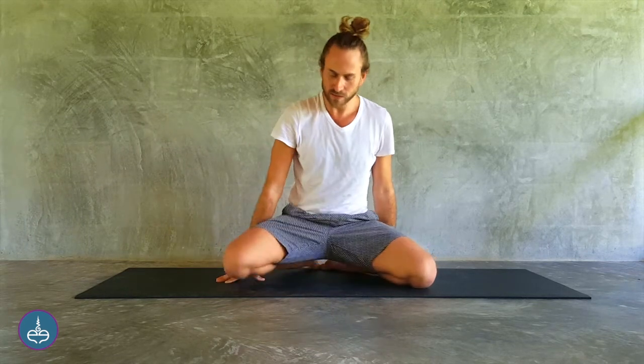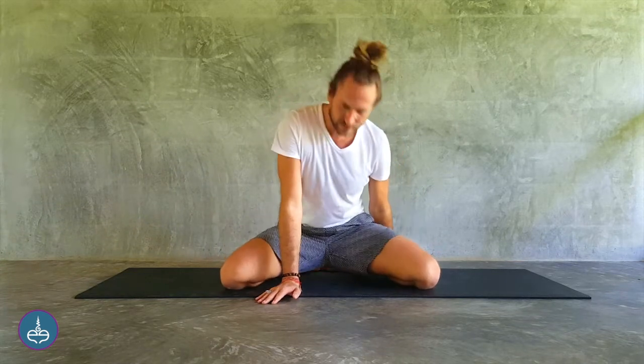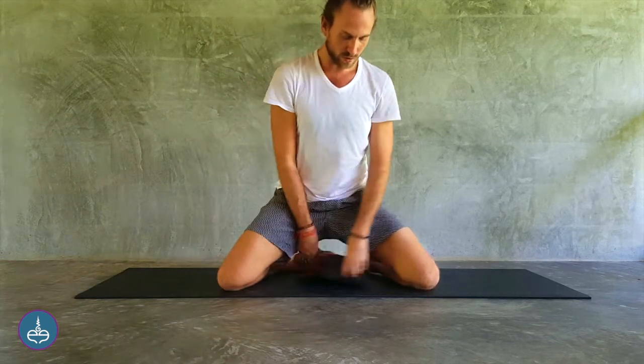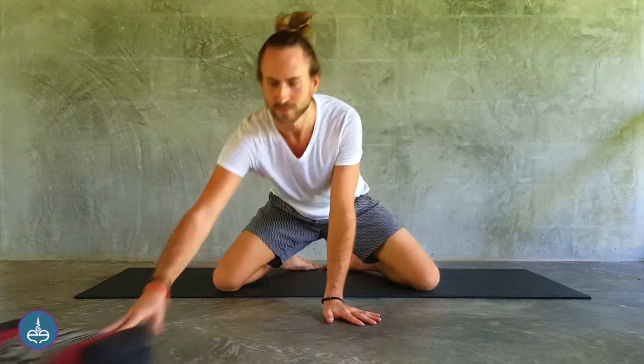For the second part of this kriya we're going to come into Mandukasana. From this kneeling position, open the knees, keep the toes touching, and ideally sit down on the sitting bones. If you can't sit flat on the floor, take a cushion or a block to make it comfortable and accessible. This is an excellent sitting position for Manipura Chakra — even just sitting here, you start to feel like a warrior.